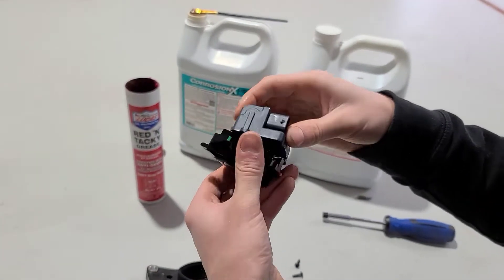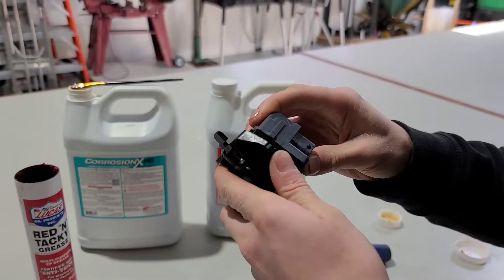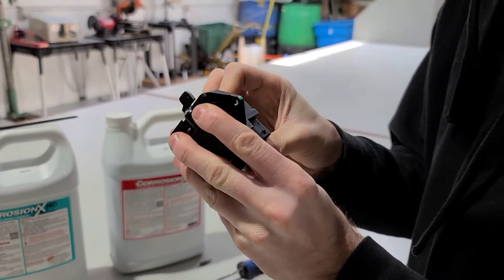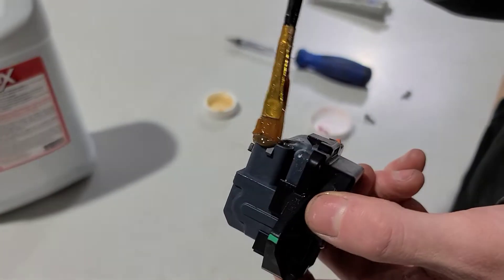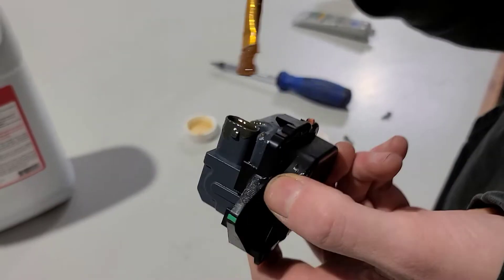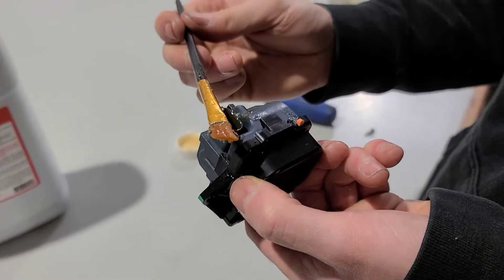The actuator is going to go in just like this, and you'll want to look at the pin and approximately get that lined up with the groove that it slides in. We're going to carefully put this back together. The Corrosion X Heavy Duty is really meant for electronics and connectors, so this is another easy access point for water to get into, which is another reason why Jordan is brushing some Corrosion X in there.